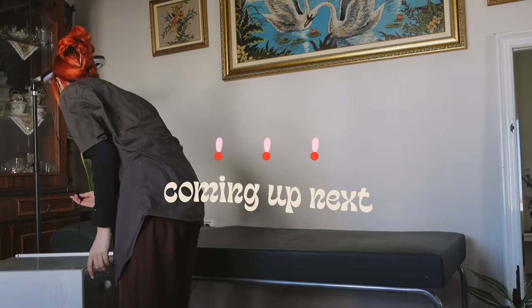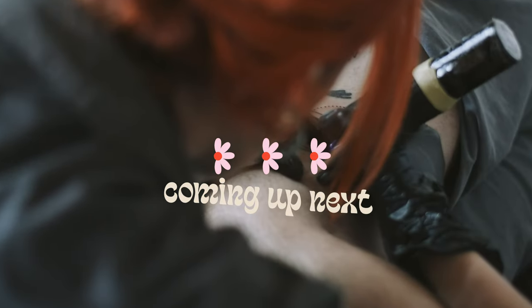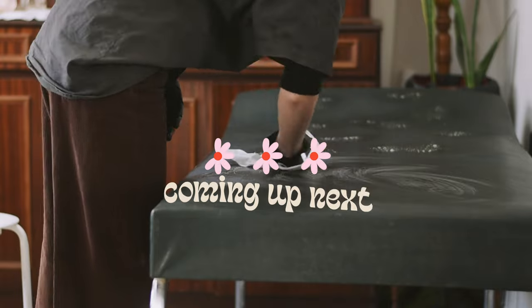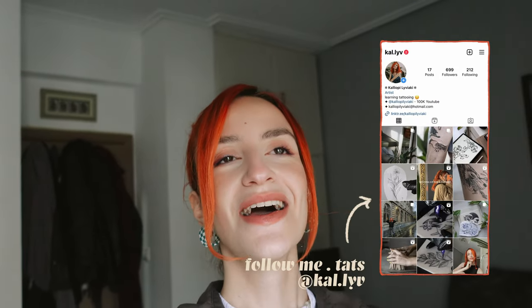Welcome to another Becoming a Tattoo Artist video, episode 2! I haven't practiced tattooing for about a month now, which is kind of a lot. Hopefully all the confidence I gained and the experience of holding the tattoo pen is still with me, because I might be actually tattooing human skin in this video. A friend of mine will be here in about two days and he wants a tattoo from me — it's scary, but I have to take this step and start to not be as afraid as I am.